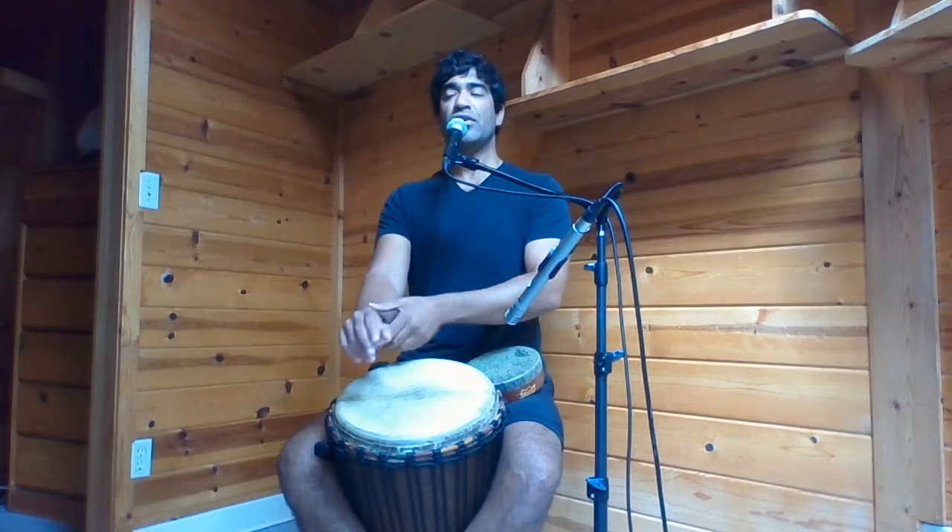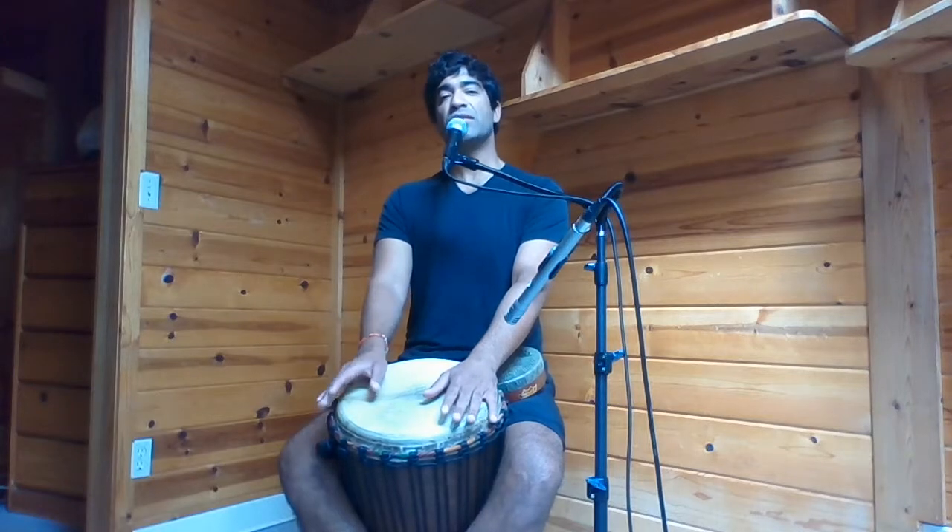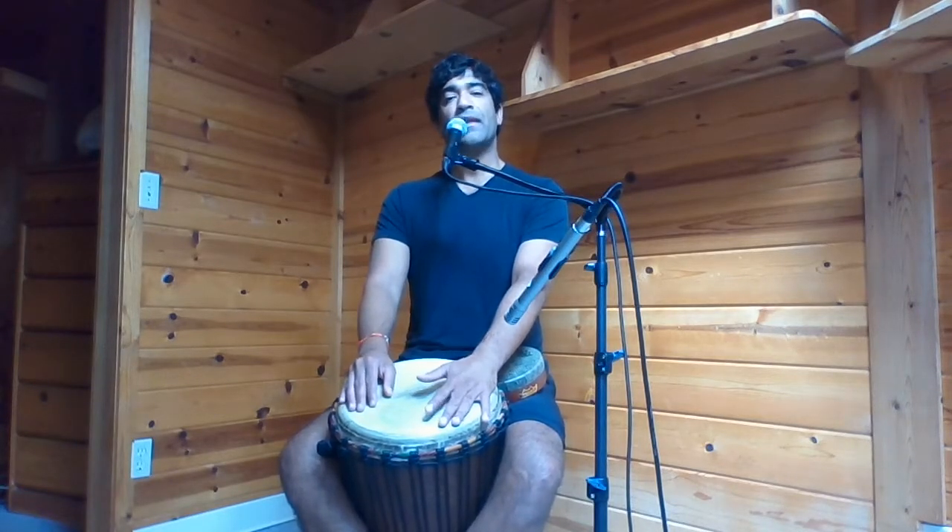If you're willing, try to inhale and exhale to the count of four. So wherever you are right now, exhale completely, empty out all the way. Now, here we go.